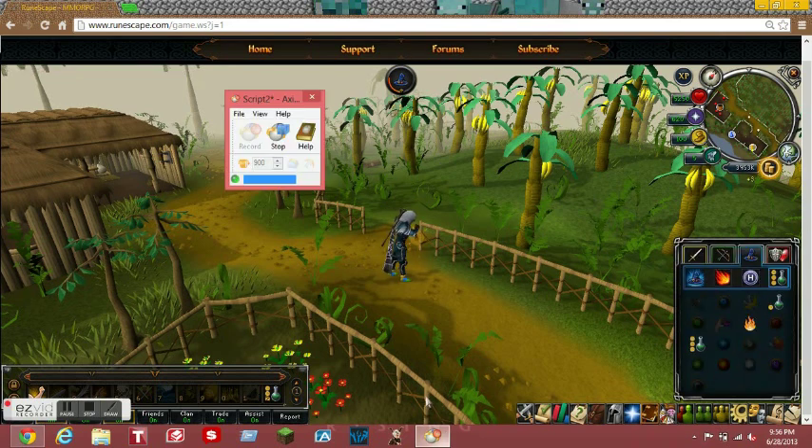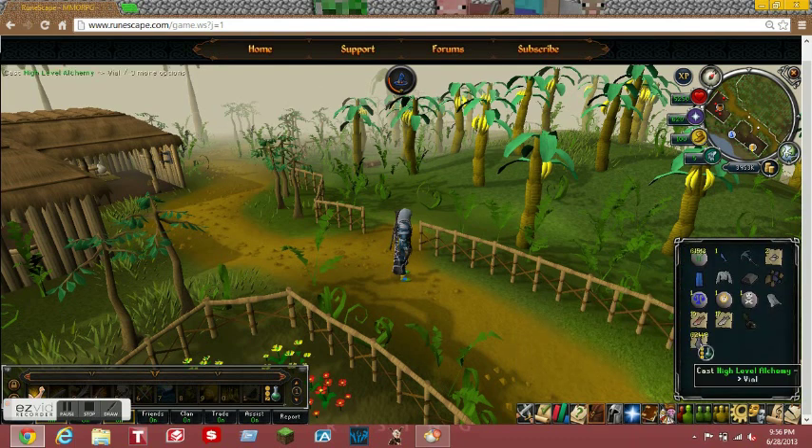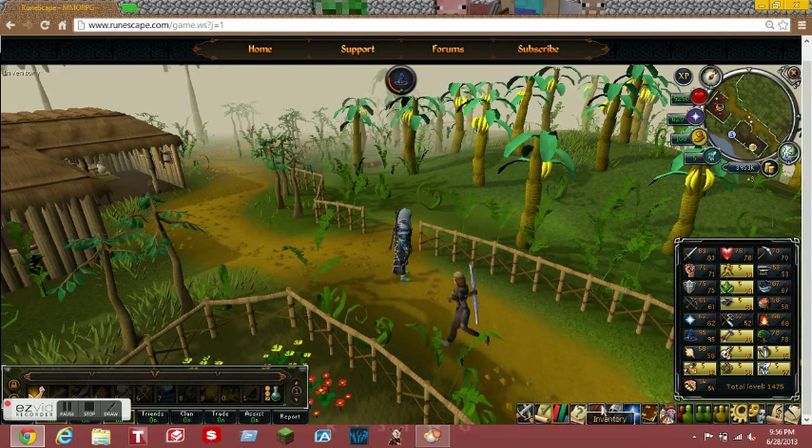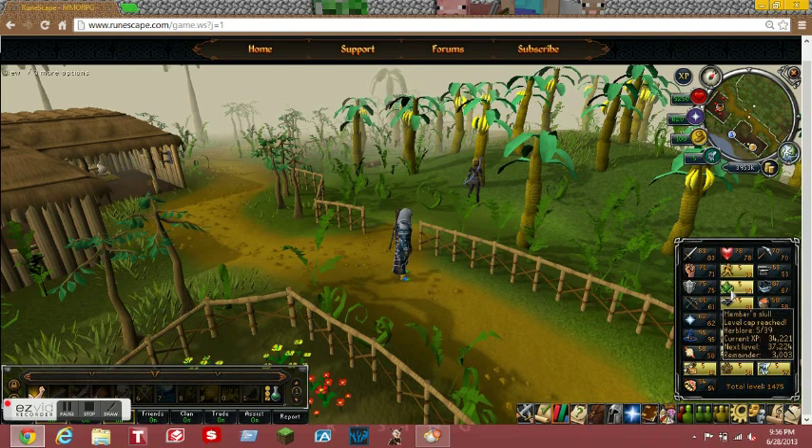It does get a little hard to get out of. As you can see, I tried to go back to stop, but I do it between alches - I click out of it between alches. So you can do this with a lot more skills like mining, smithing, crafting, fletching, and those kind of things - things where you just sit there and do that skill until you get a certain level.